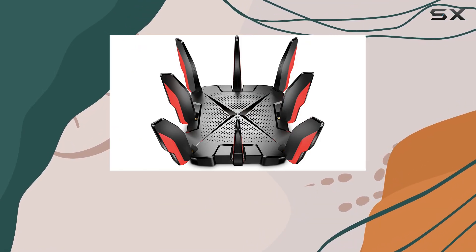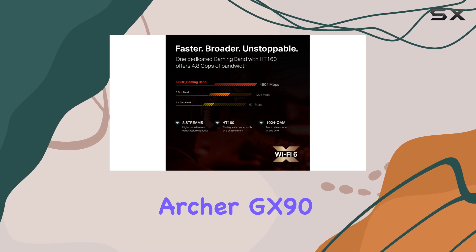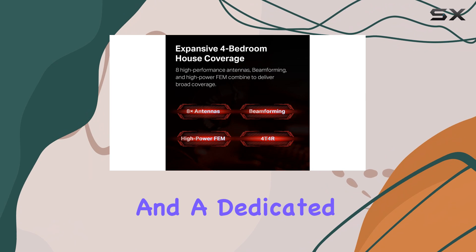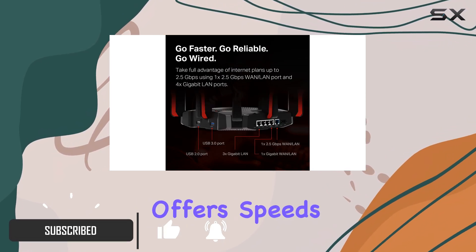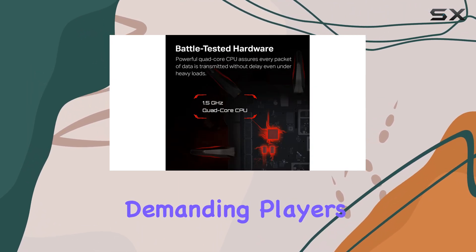If you're a gamer looking for a router that can keep up with your online adventures, the TP-Link Archer GX90 might just be the perfect choice. With Wi-Fi 6 support and a dedicated 4.8 gigabits per second gaming band, this router offers speeds and stability that will satisfy even the most demanding players.